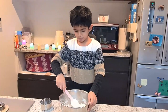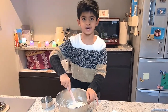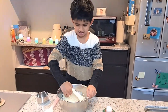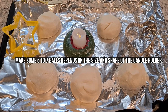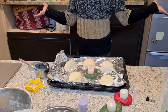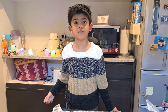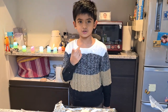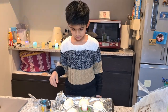Preheat the oven to 180 degrees while you are kneading the dough. You can add food color into the dough if you like. If you don't have paint or don't want to paint, just add food color. I like painting so I'll paint it instead and not add food color — it's your choice!